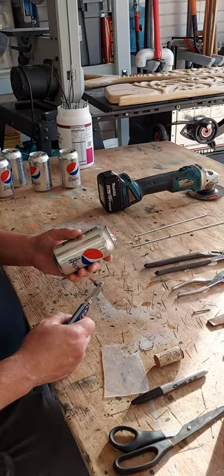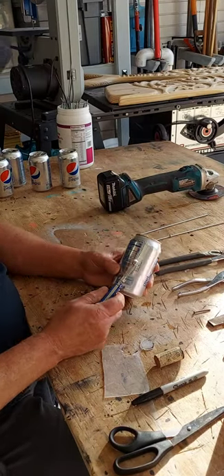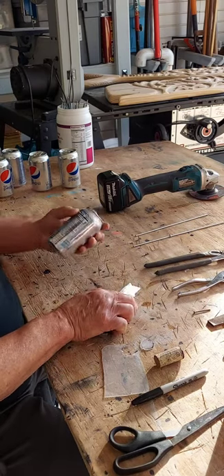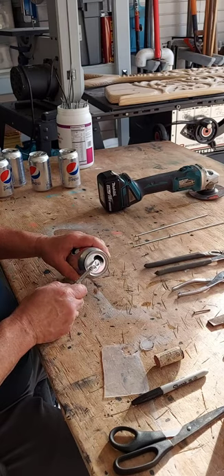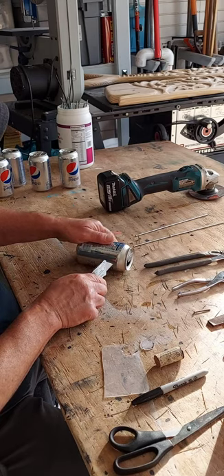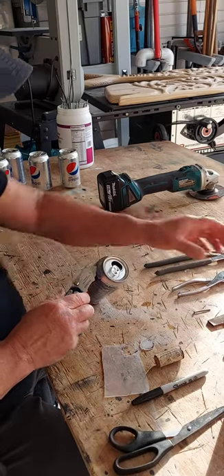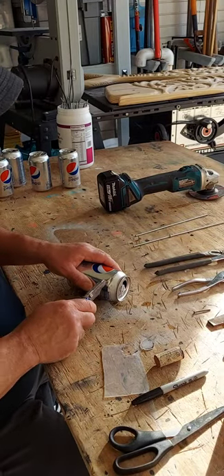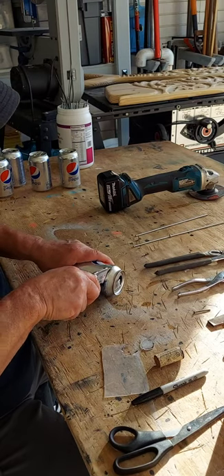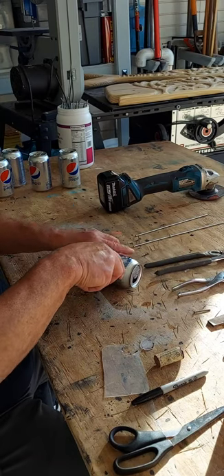So basically you can look at this — what you're looking for is just a little line right here, like around the calories and nutritional facts. We need to take off the end that has the pop top on it. There's a little seam that goes down the edge where it curves — that's where you want to be. Push your utility knife in there. You need sharp blades; change the blade every couple of cans. Cut down the side just where that ridge is and twist it as you go.